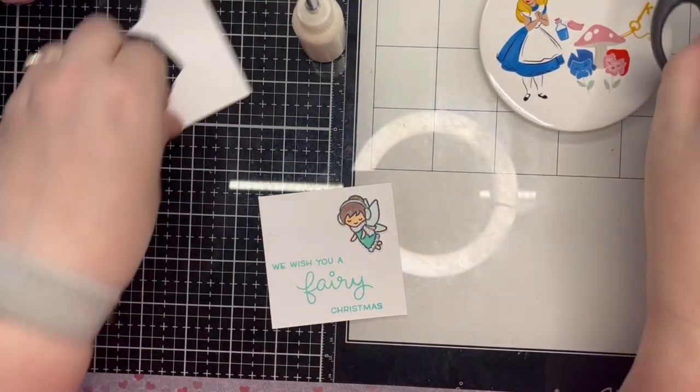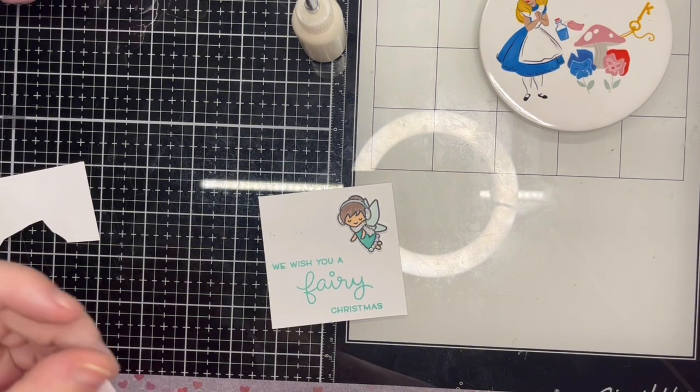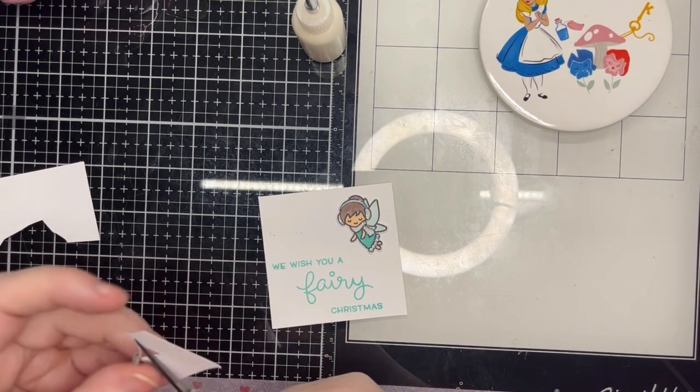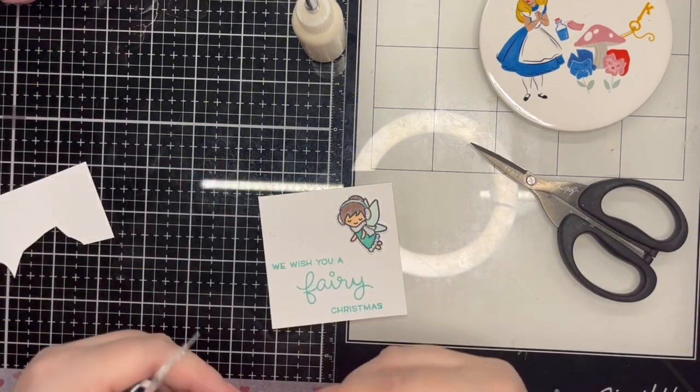Off screen I stamped my sentiment using Lawn Fawn Mermaid ink, as I thought black ink was a little bit harsh for this. I then attached my glittered fairy to the panel and also added a little glitter to her wand.